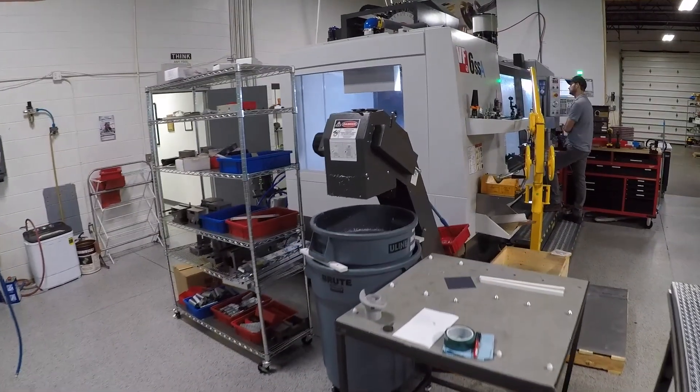Good morning folks, welcome to a shop update. We've got some new machines and some quality of life improvements over here. So what's been going on?